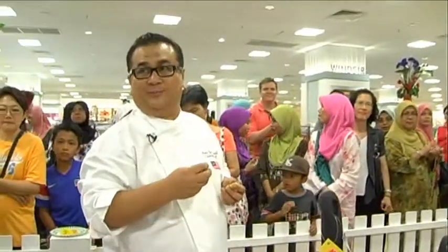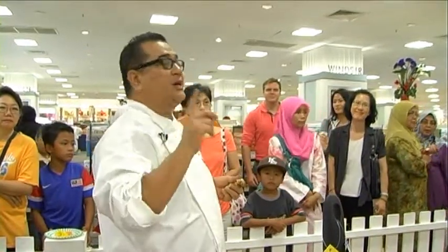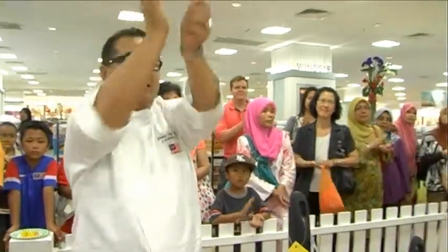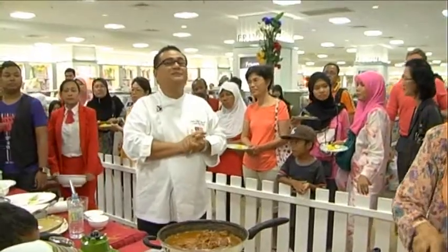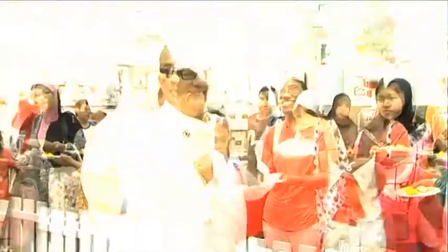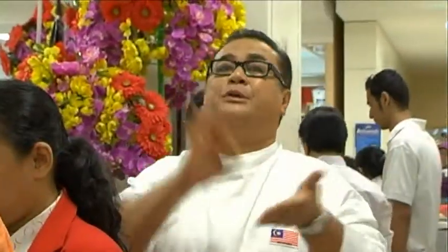Thank you so much, crew. And of course, the early bird — 20 of them, but they go in thousands. The lucky 20 get a 50 ringgit voucher. Thank you so much for being early. Remember, ladies and gentlemen, if you want love from your family, start cooking. My last word — I love you all. Please visit our website: www.transetter.com.my.